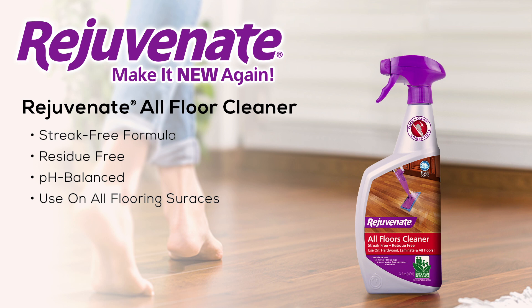Rejuvenate Floor Cleaner is part of a complete floor care system available right here. Rejuvenate — make it new again.